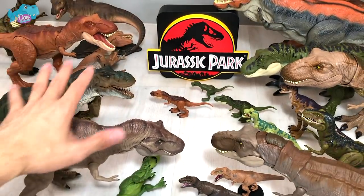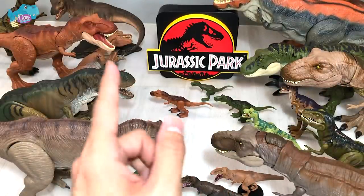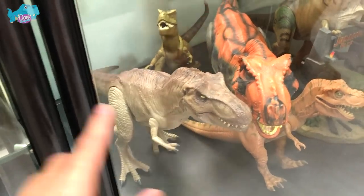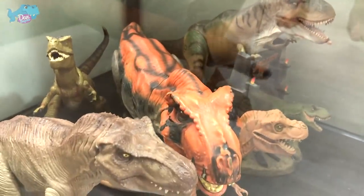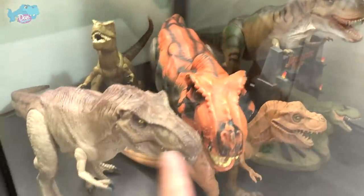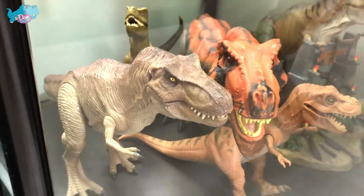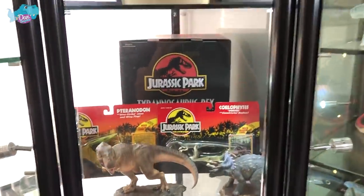I'll be placing them into my shelf and I'll let you guys know where I've placed it. So this is basically where I'll be placing my new Tyrannosaurus Rex from Marco Mix. As you can see, the majority of the T-Rex inside this area are actually rubber dinosaurs. This will be the new home of this brand new Marco Mix Tyrannosaurus Rex. Thanks for watching and I'll see you guys in the next video — goodbye!